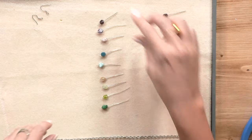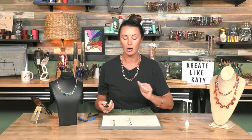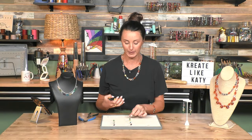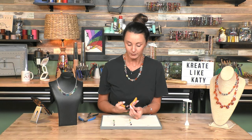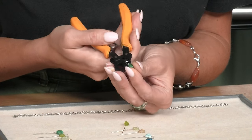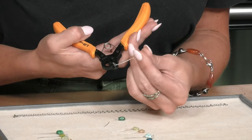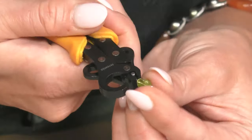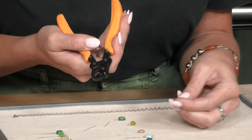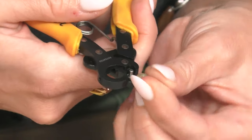Next step, I'm going to grab my one-step looper, which is one of my favorite tools ever. I'm going to go through and make all my loops pretty quickly. This is just going to make the loop on top of my head pin so fast. You put it through the tool, through the hole, and squeeze. And if you haven't seen me do this before, you may be like, what in the world is that tool? But I use it pretty much every day — it's like magic.